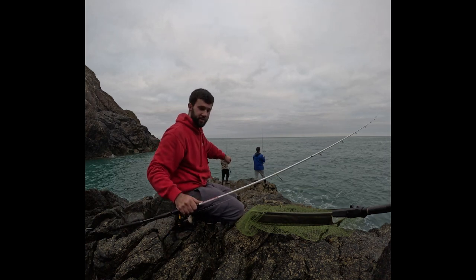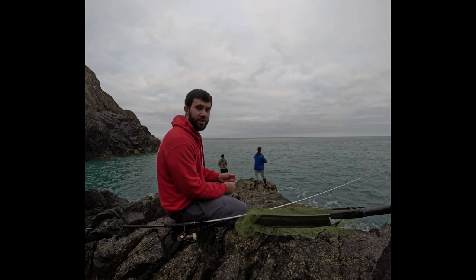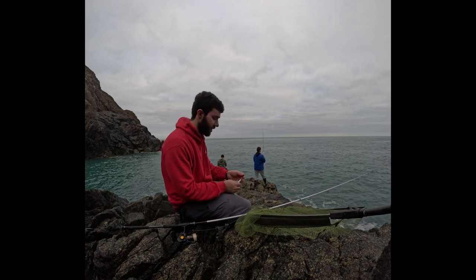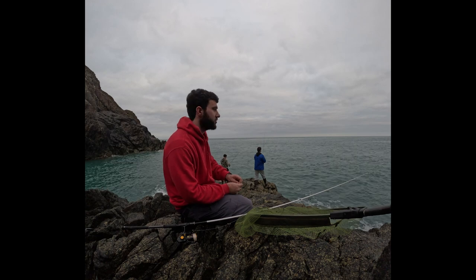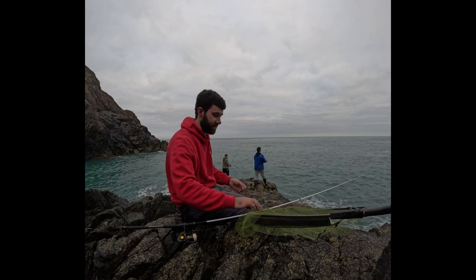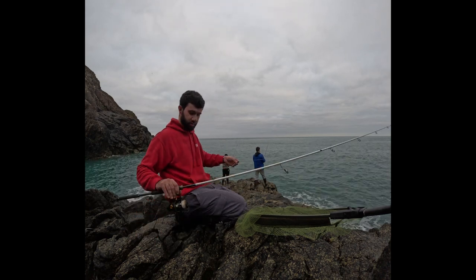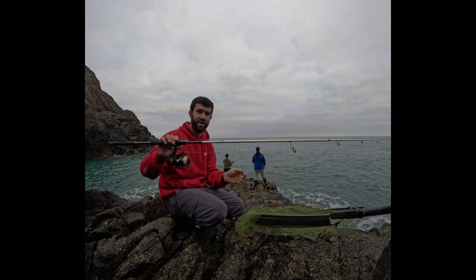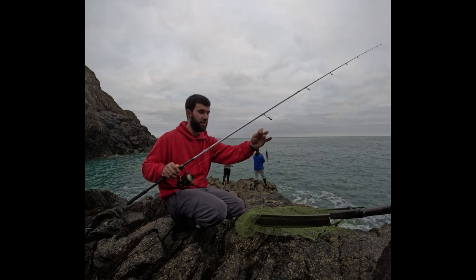Hi guys, welcome back. Today you join me, Morgan and Chris, down at West Wales on the lures for the pollock and wrasse — something a bit different. I was thinking of coming down to try for a tope, but instead I've had a day walking around different rock marks, bit of rock hopping. I've been fishing for about half an hour and I've had two or three little pollock; Chris has had his first ever pollock, which is pretty cool. I've started off with a simple lure rod — a 10 to 40 gram rod, 25 to 30 pound braid, and a 25 pound fluorocarbon leader.